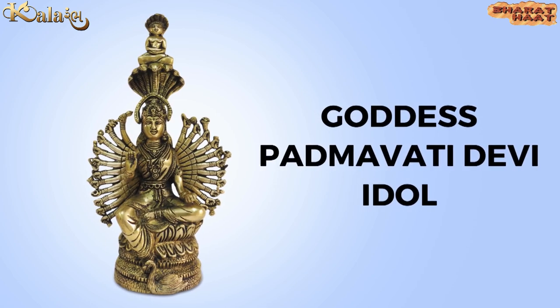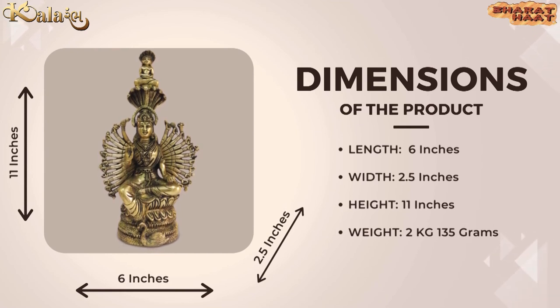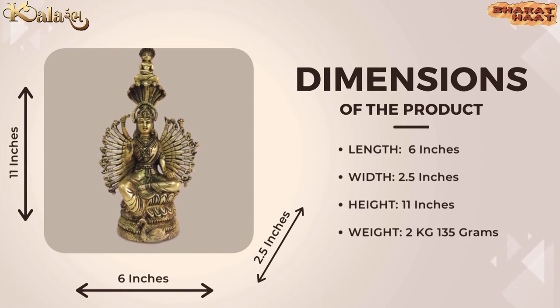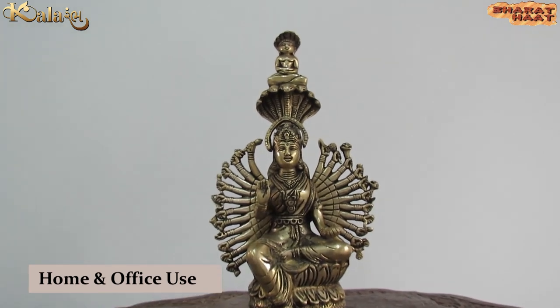Kala Ramba brings you a Padmavati Devi Idol. The dimensions of the Idol are 6 by 2.5 by 11 inches. The weight of the Idol is 2 kilograms 135 grams. Ideal to put at home and office.